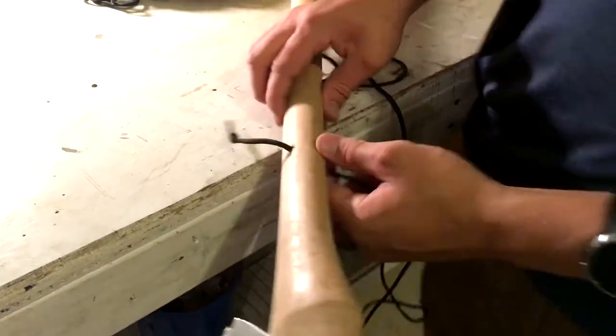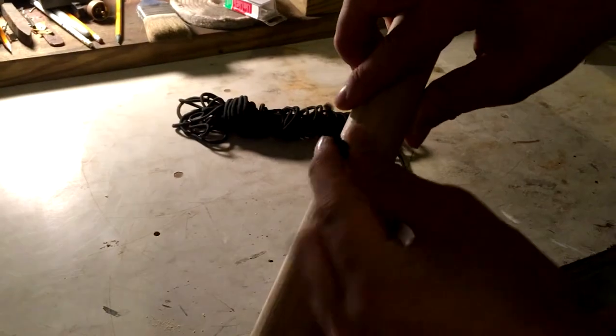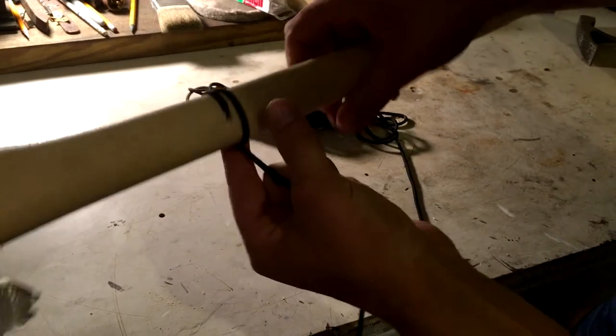Alright, so what I did — I drilled two holes through the handle and I tied a knot in this paracord. I put one end through, and now I'm just going to wrap it through the entire handle.